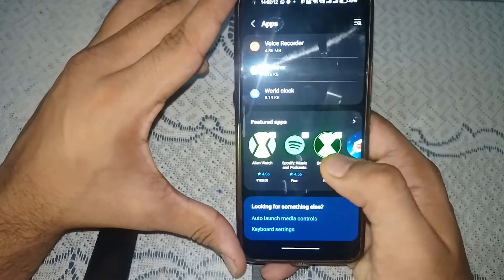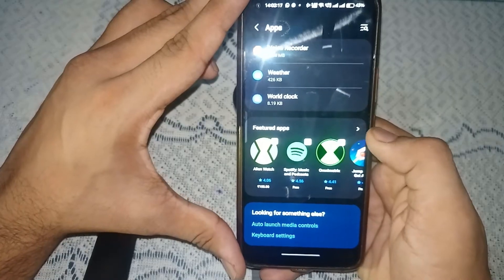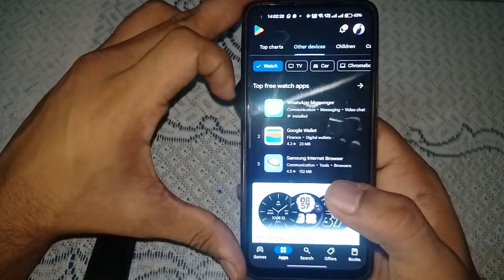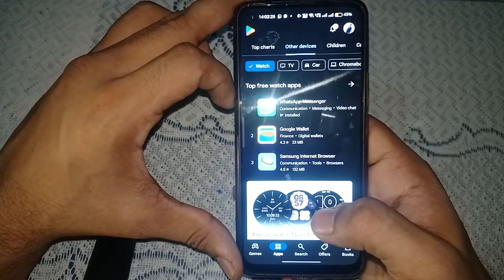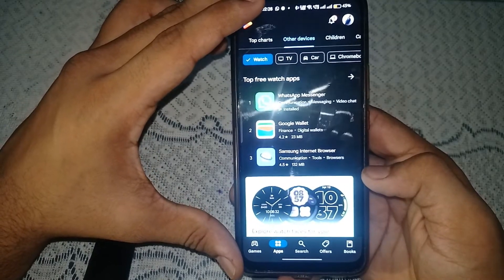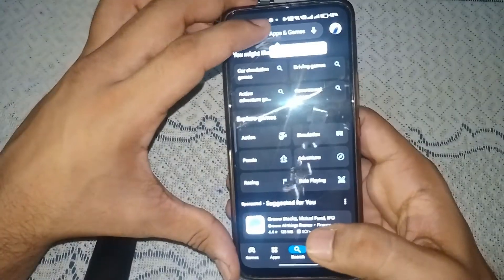Scroll down to featured apps where you will find all available apps. When you click on the arrow icon, you will be redirected to the watch section where you can find all the apps available for your Watch 7.